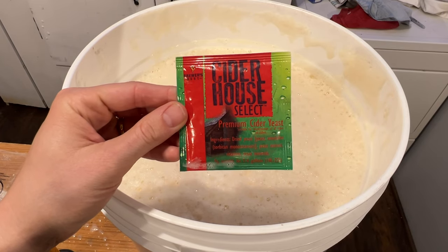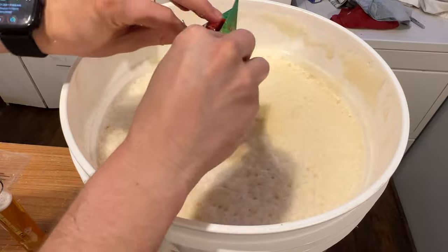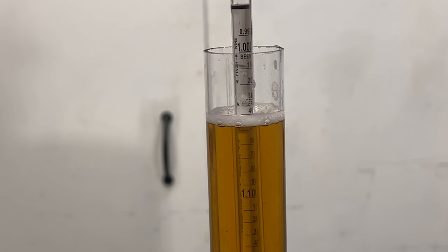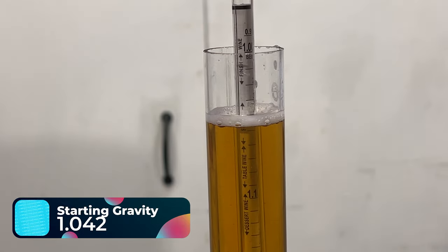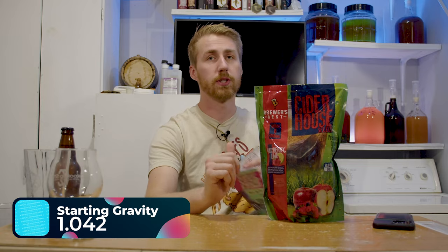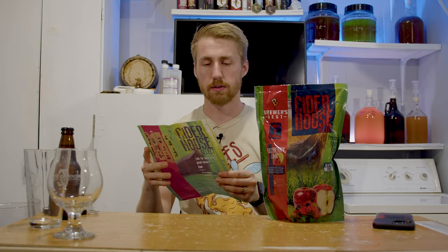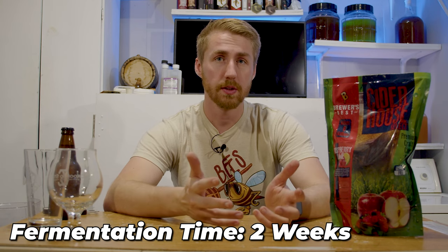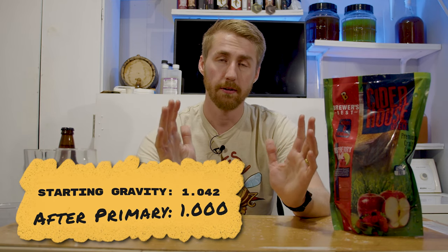You can pitch the yeast once it is at room temperature. I went ahead and pitched my yeast on top, then closed my bucket. I took a gravity reading: the original gravity was roughly 1.042, which is right in the range the instructions specify — between 1.041 and 1.044. After putting the lid back on, it was time to let it ferment. It took about two weeks to ferment out. We knew it was done because airlock activity slowed down and cleared up, and the final gravity reading was 1.000.